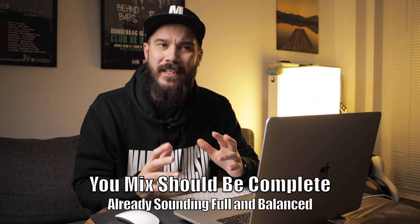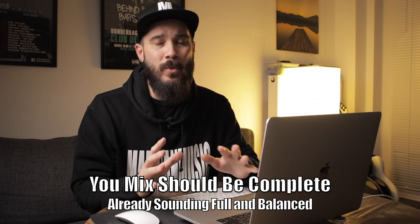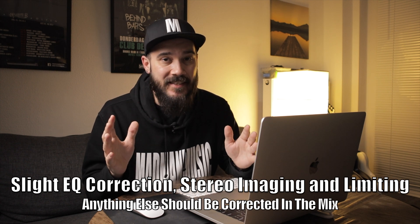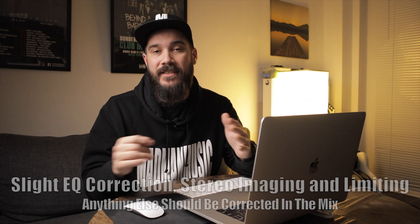Before we jump into this, I want you to understand that your mixes should already be in a pretty even, nice sounding place before you ever get to this step. At this step you should only be focusing on doing those minor tweaks to anything that really stands out, and also trying to achieve that loudness you expect from a mastered track. So with that out of the way, let's jump into this.